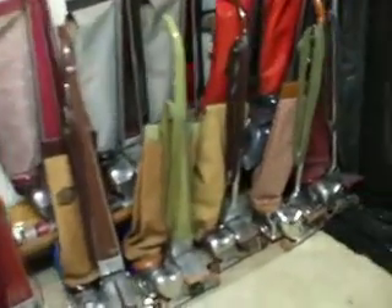Hello, here's an update of my collection. Starting off with the Kirbys,